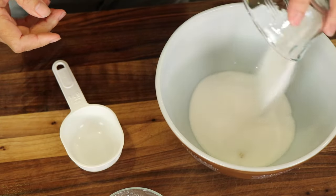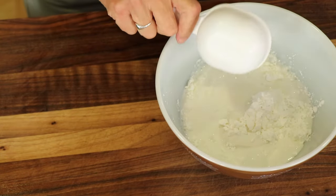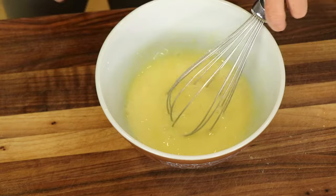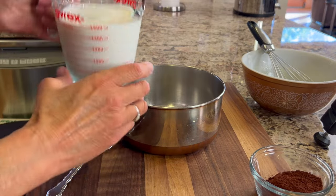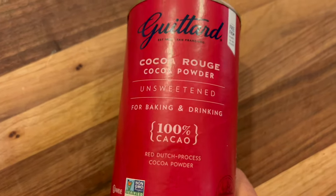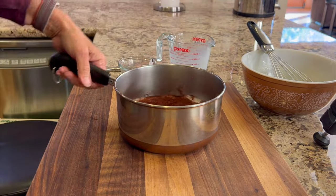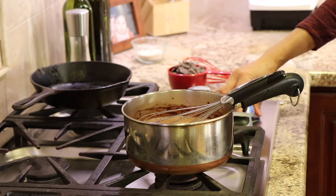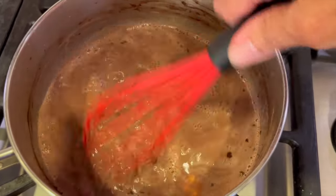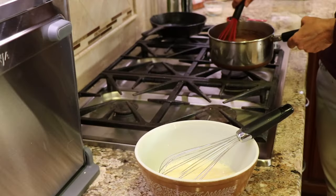To the egg yolks, we're going to add some sugar, cornstarch, and some whole milk. Give that a whisk until the sugar is dissolved and everything is well combined. Now I've got a small saucepan here in which I'm going to add two cups of whole milk. For some nice delicious chocolate flavor, we're using Ghirardelli's cocoa powder. Our last ingredient is a little bit of butter. Over to the stove we go — I'm going to heat this over medium heat and bring it to a simmer, but you don't want it to have a hard boil.